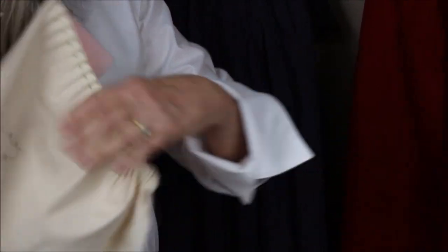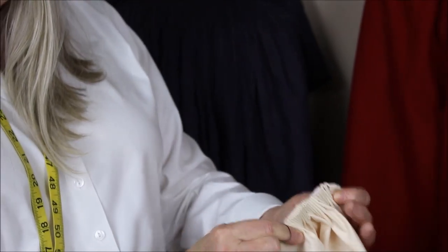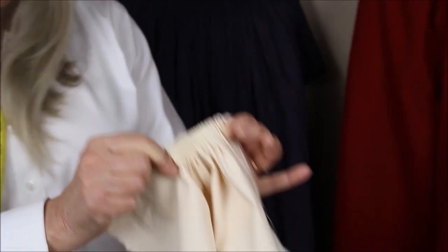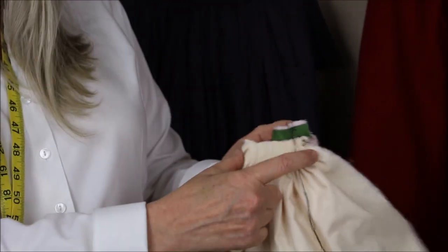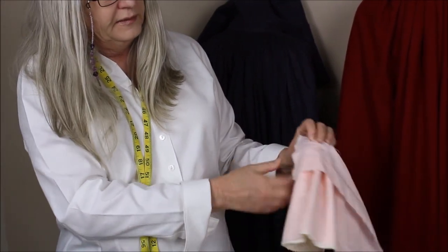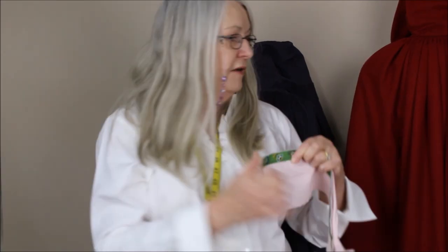You can see all this fabric going into a very small space — it looks exactly like an accordion, all these fan pleats. What you do then is tie it off, and then you're going to stitch it to whatever you're attaching it to, whether it's a waistband, a bodice, or in our case, a neckband. I have actually tied this off so it's not moving, it's not going anywhere.